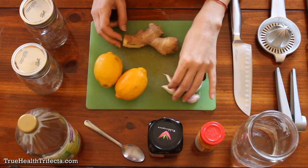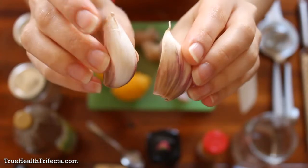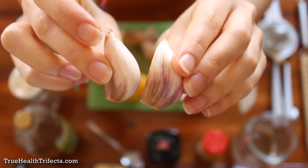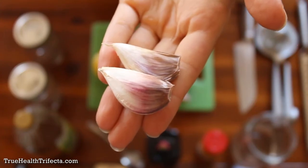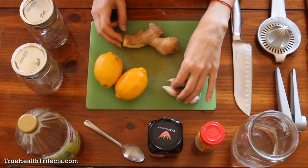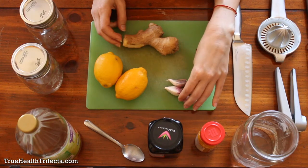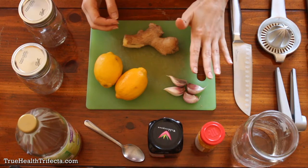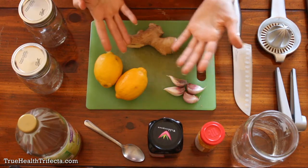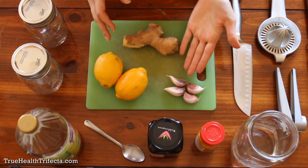You're also going to need four cloves of garlic for two servings. I use two cloves per serving, which is a little more than you may have seen in similar recipes, but I like to use more garlic because it really does increase the effectiveness. If your stomach is really sensitive to raw garlic, feel free to just use one clove per serving, so two cloves total for two servings.